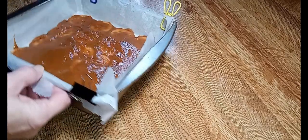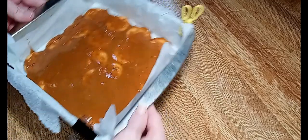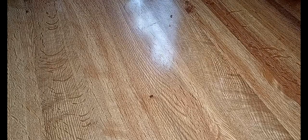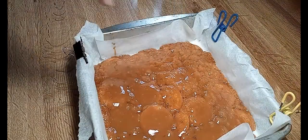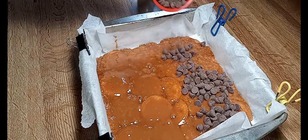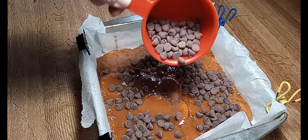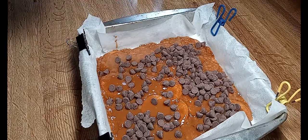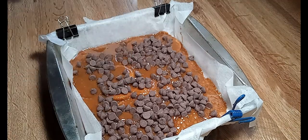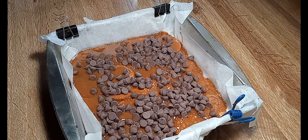This is going into a 400 degree oven for exactly five minutes. You can see this is boiling nicely. Now we're going to take our cup of chocolate chips — we're going back in the oven for two to three minutes max.